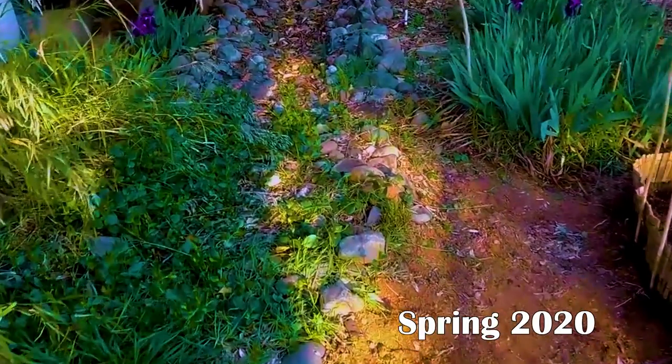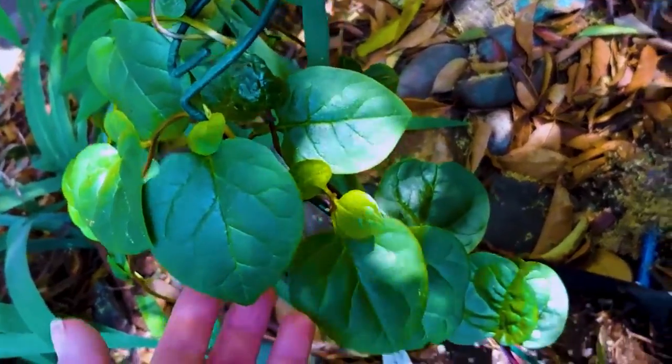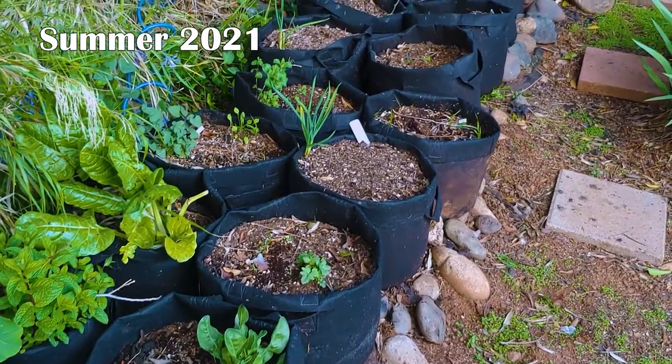I'm often astonished at how an area with rocks could result in so many flowers and edible plants over the past three years. That's probably why I knew this area needed a major upgrade to fit in with the rest of the garden.